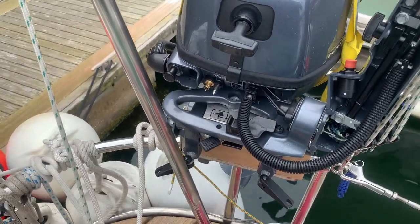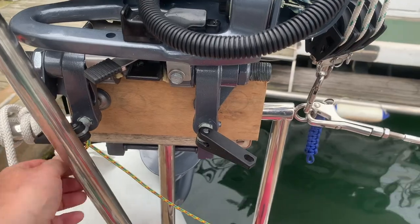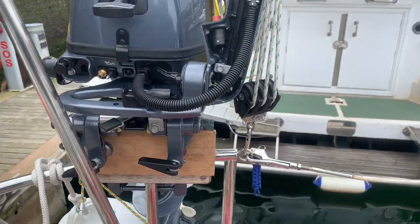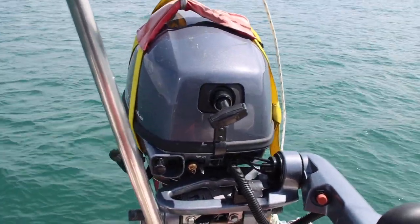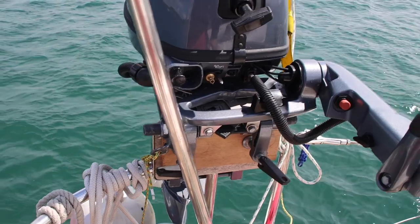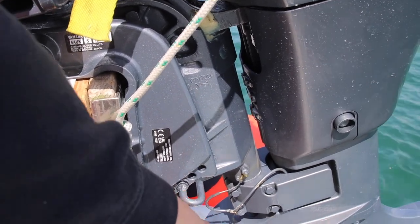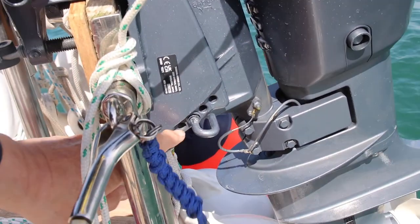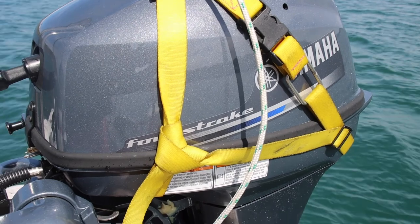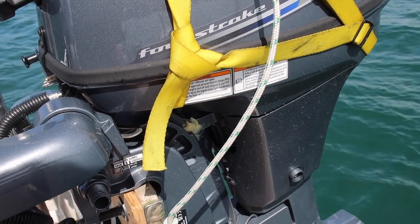We've checked the oil a couple of times — that seems to be okay. We've bought a lock to go over the clips here, but it's not on at the moment. The up-down tilt clip works really well, and it's been putting the boat on the plane really easily. We're not quite sure whether we've got the motor set up quite correctly at the moment — there is a pin system in here. Originally the motor came with it on the first hole; I've moved it to the second hole after the first outing, so we'll fiddle around with that.